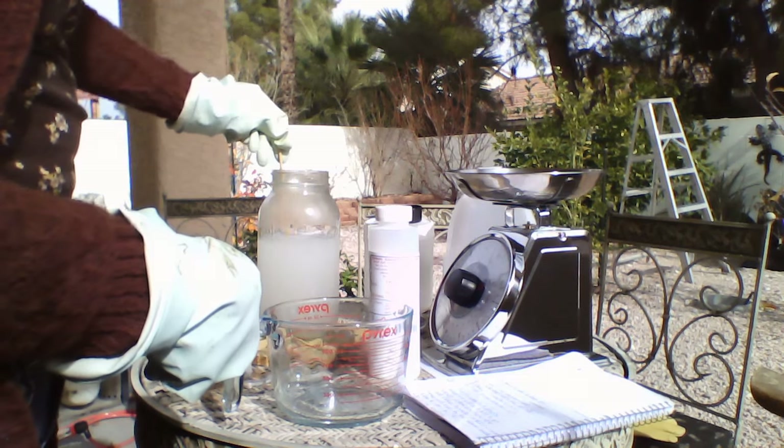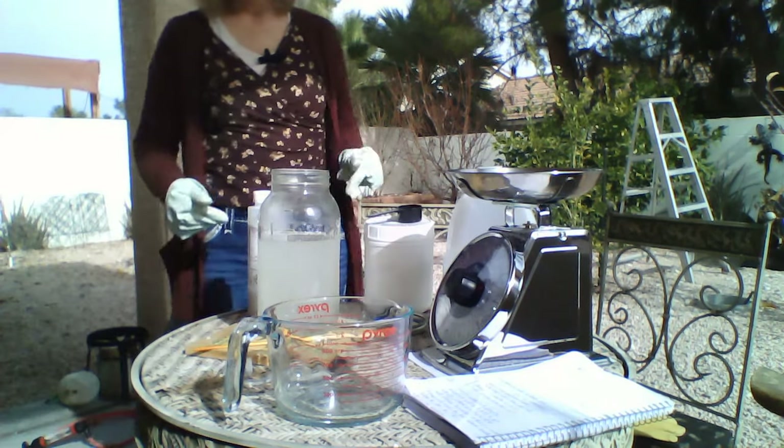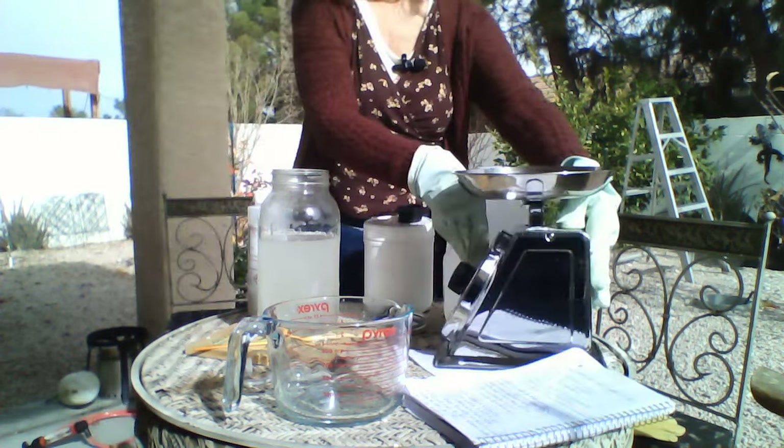Now I'm going to add 2.5 ounces of potassium carbonate. I'm standing away from the direction the breeze is going. Let's go ahead and measure our 2.5 ounces of potassium carbonate.